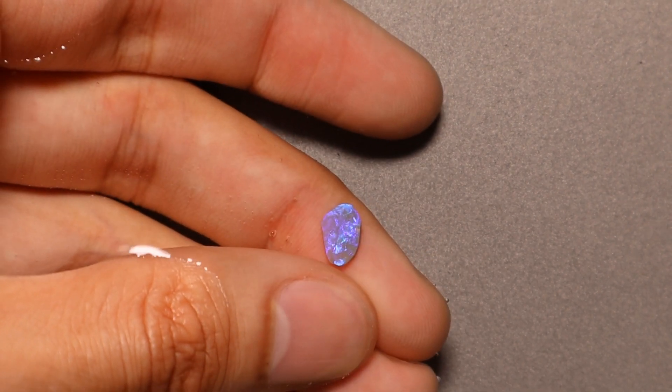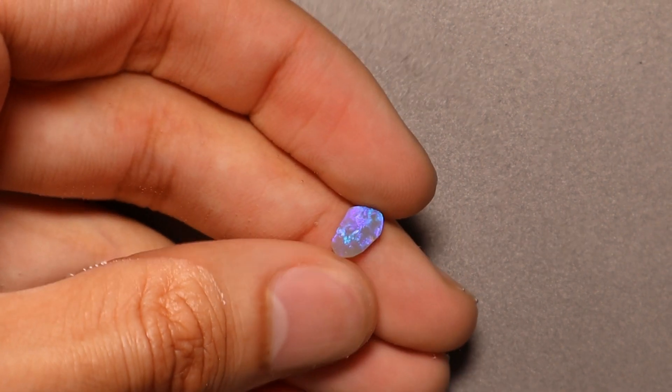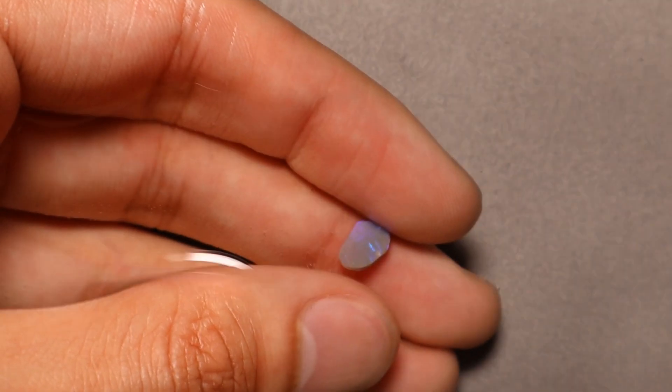Hello ladies and gentlemen. Today I'm going to cut and polish this little stone here. Unlike many of the pieces that I cut on the channel, this has already been started — what we call this is an opal rub.